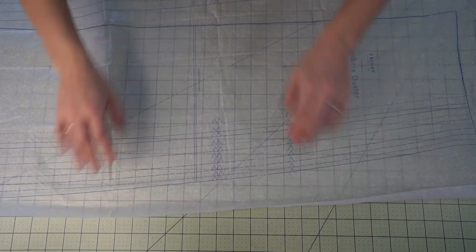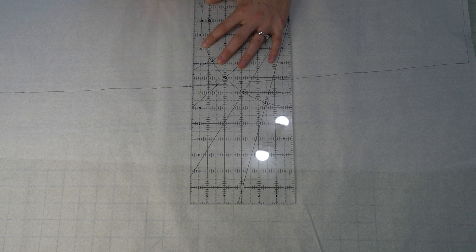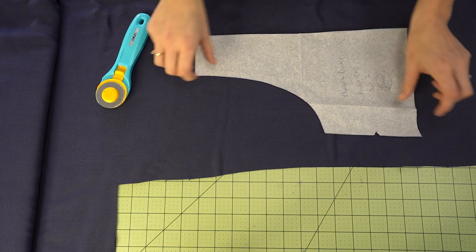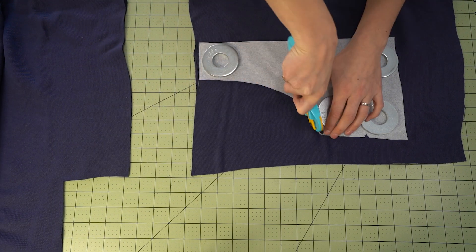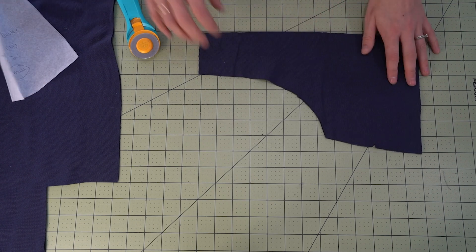Let's jump into prepping and cutting our pattern. The pattern comes with a paper pattern with all sizes nested. My preference is always to trace it out so you can preserve the original pattern and all sizes, and make any adjustments on the traced copy. I'm also tracing all the notches, shorten and lengthen lines, and the grain line. Next, cut out all your pattern pieces — I prefer a mat and rotary cutter for precision and speed. Be sure to mark your notches; you can clip them or use tailor's chalk or a marker for lighter fabric.